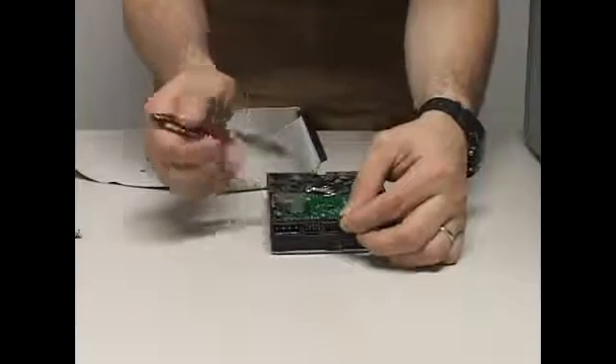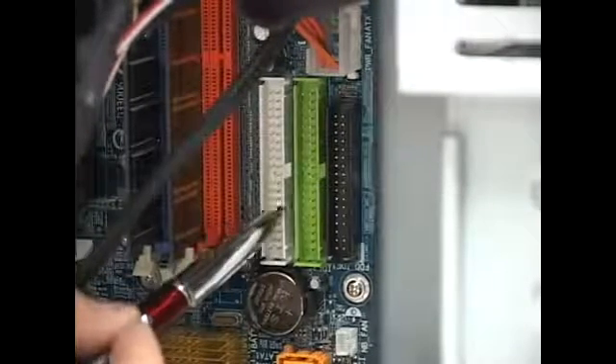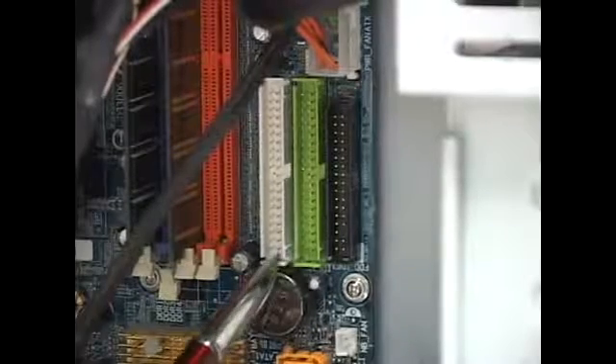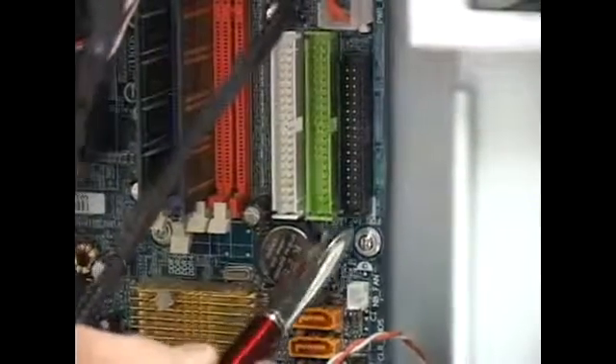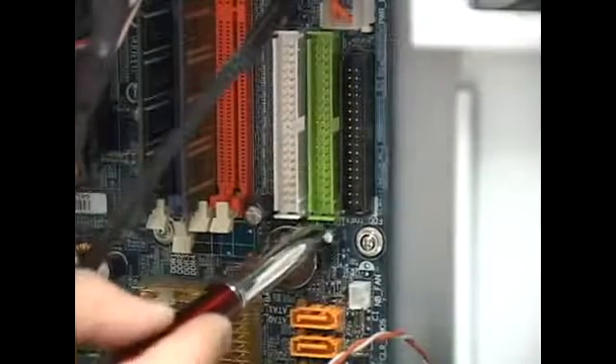Now we need to know where to connect this cable into the motherboard. On the board you'll notice a short little connector — that one is for floppy, which we will not be using. Then we have a green one and a white one; these two are meant for CD-ROMs and hard drives. Look at the area around the connectors and you'll find labels: FDD for floppy drive, IDE 1, and IDE 2.